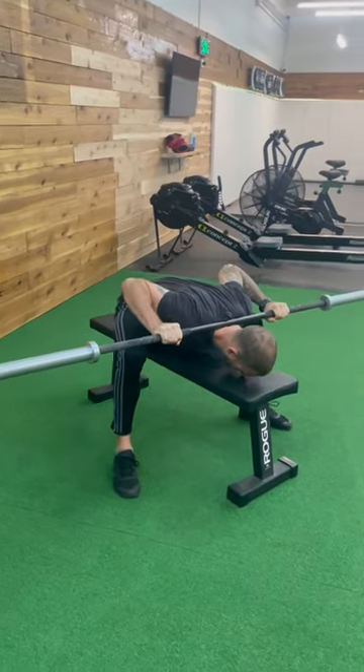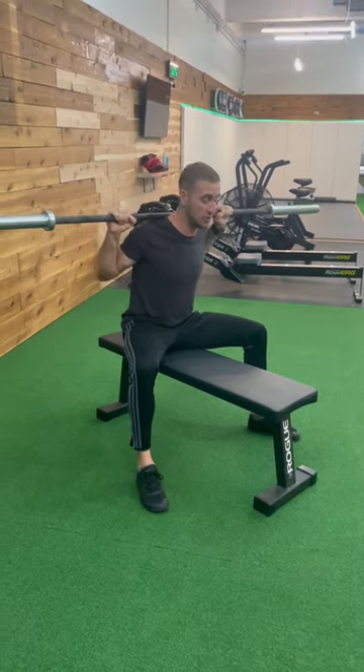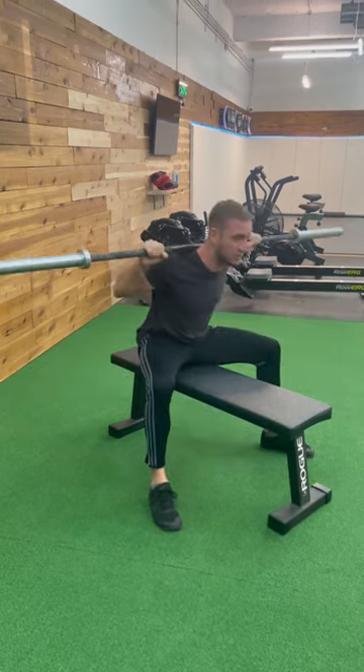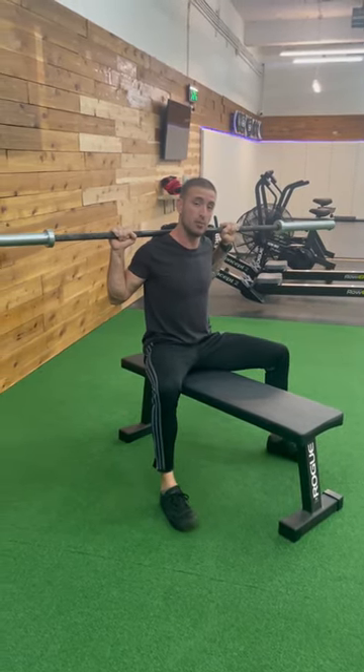Big breath, folding toward the bench, keeping my neutral spinal alignment, then pushing and squeezing to the top. We're not just using our lower back here — I'm actively using my feet, pushing and squeezing my butt to help return to the top position. This is the seated good morning with the barbell.